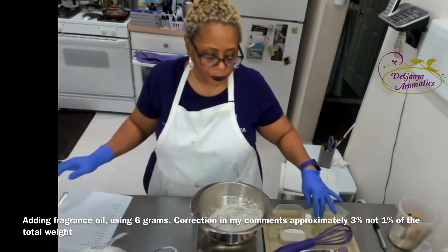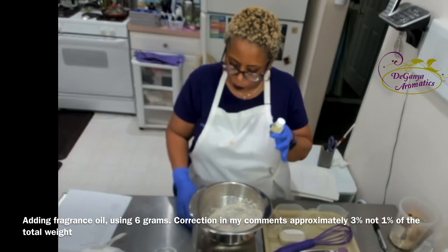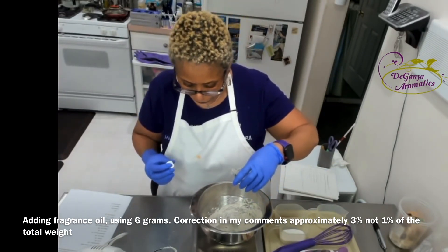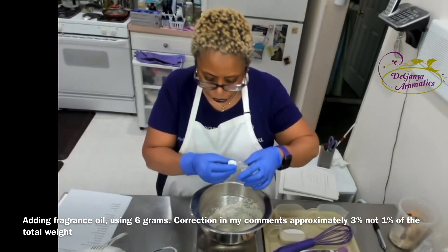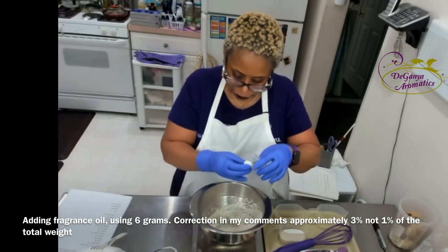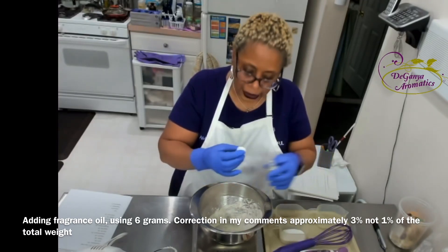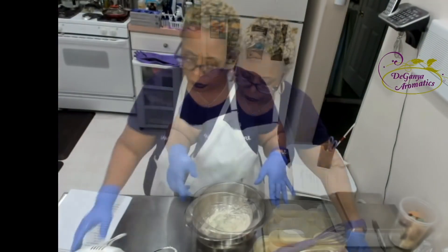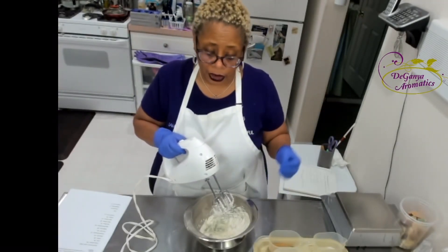Then I'm going to tare my scale and add in my fragrance oil. I'm using a fragrance oil by a company called Aztec — it's called Carrot Cake. This requires 6 grams. I'm carrying my scale to zero and pouring in a little bit — I'm at 4 grams, now 5, and almost there — now I'm at a total of 6 grams of fragrance oil, which is approximately 1% of the amount. I'm always conscious to pay attention to the manufacturer's suggested usage rate.